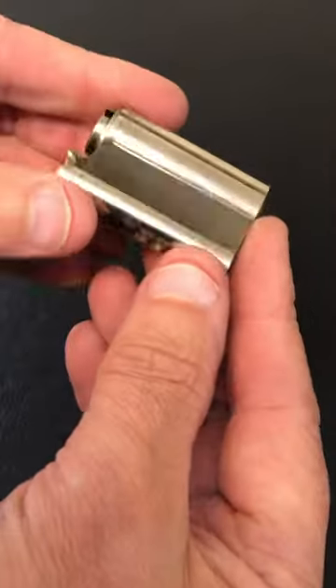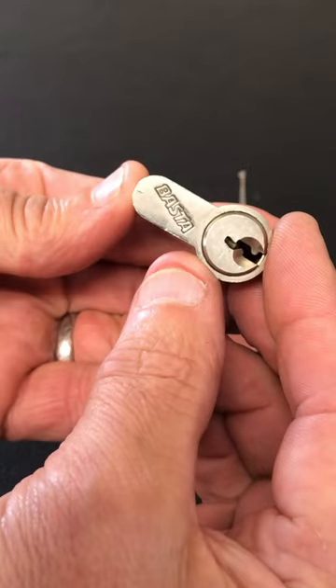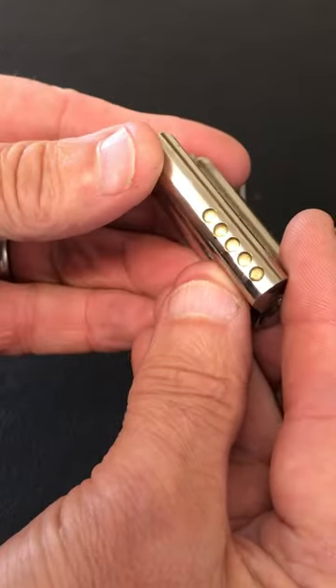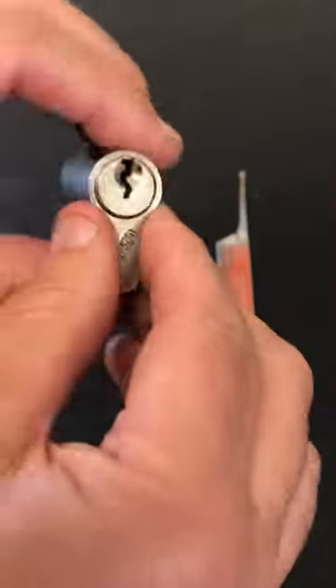Today's just going to be a quick YouTube Shorts video because this lock is that easy to open — it's not going to take long. It's a Basta branded lock, and it's got five pins in it, but it is really easy to open.